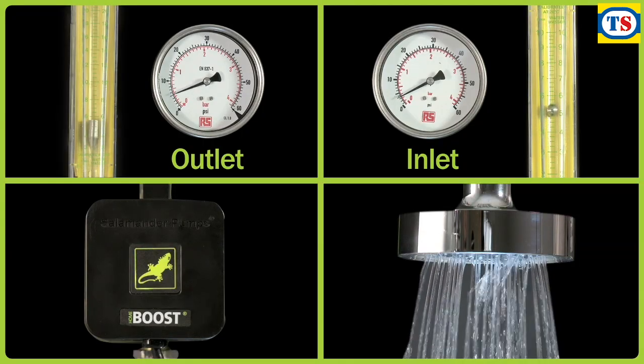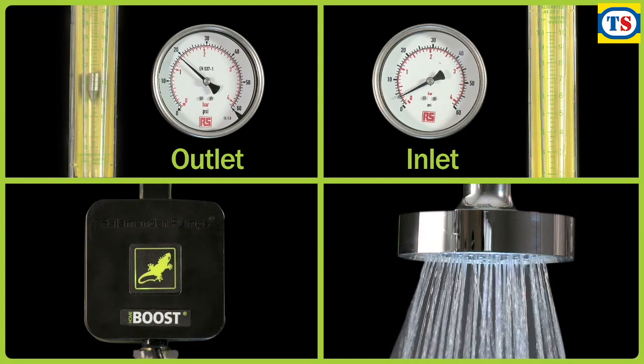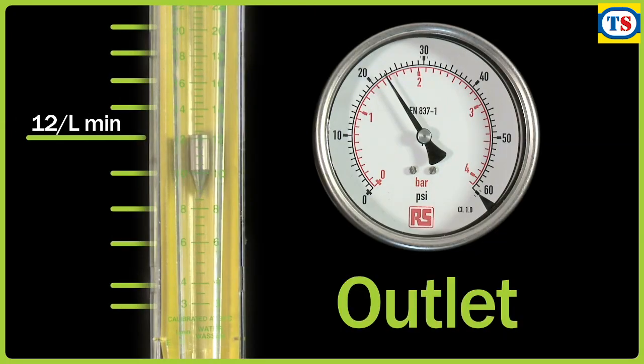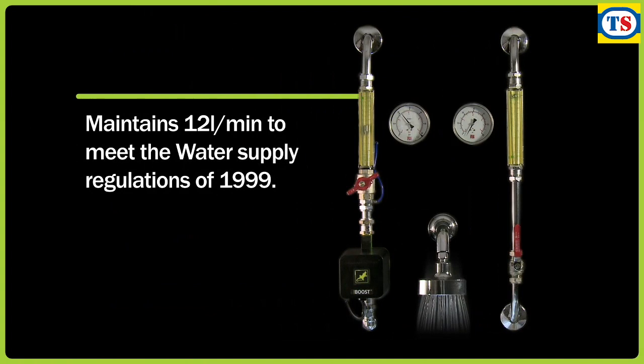With the HomeBoost pump in standby mode, the pump automatically senses the low flow situation and boosts the low flow and pressure, highlighted here by the lights rotating clockwise, indicating that the pump is running. A closer look at the flow and pressure gauges shows the pressure boosted to 1.5 bar and the flow boosting to 12 litres per minute. The pump maintains 12 litres per minute to meet the water supply regulations of 1999.